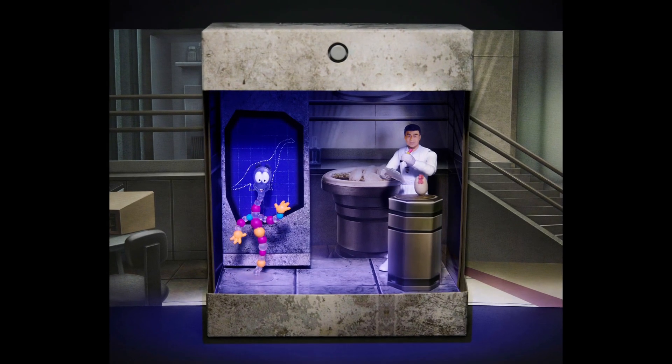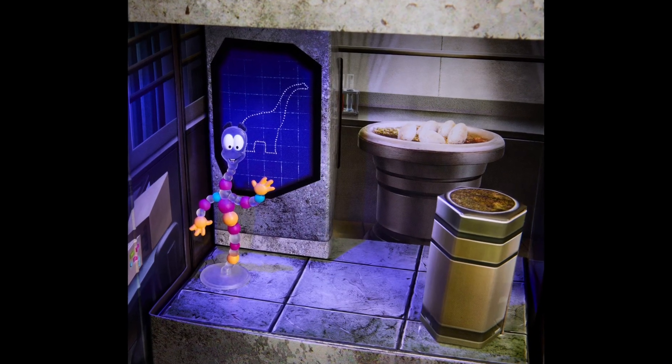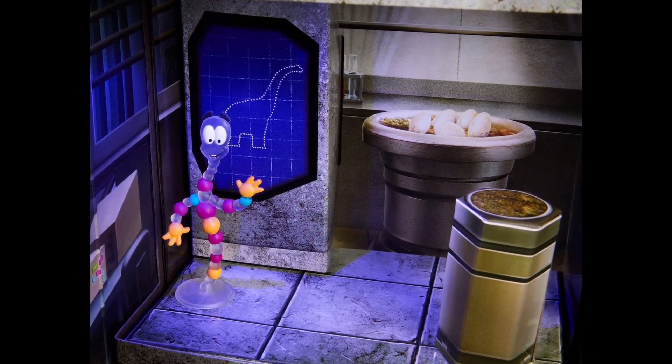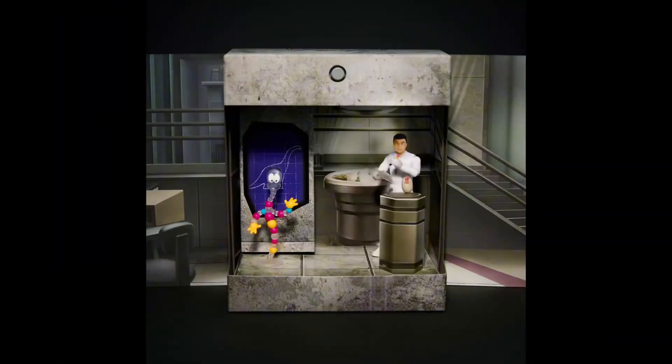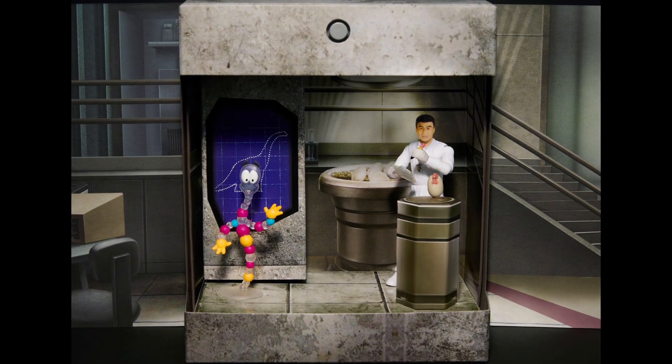Alright everyone, the Hammond Collection Dr. Wu has finally dropped after however long of not having a Dr. Wu figure. And the best part is it comes with a Mr. DNA figure. I never thought we would get that for Mattel.